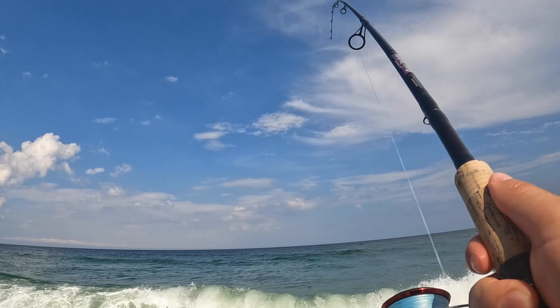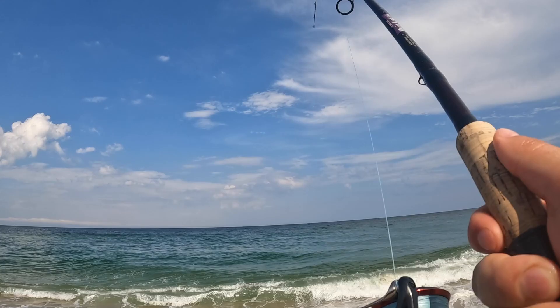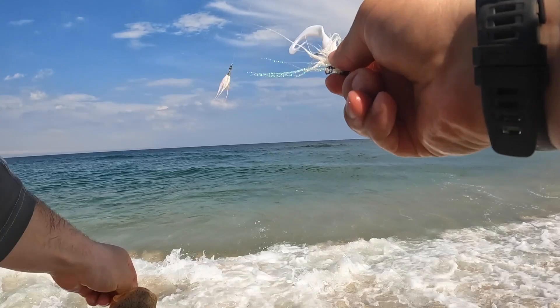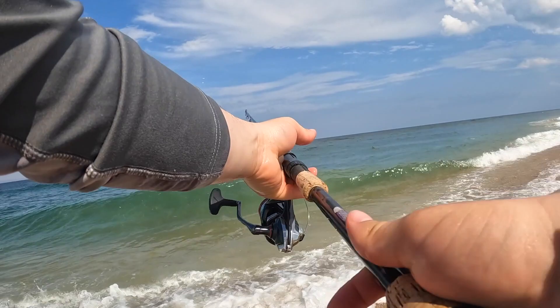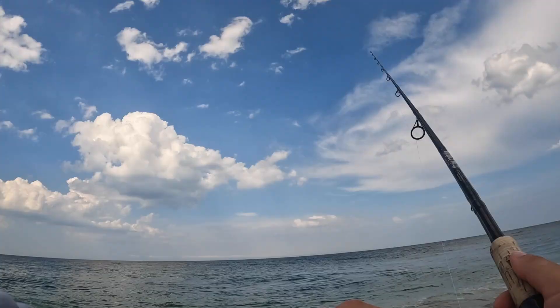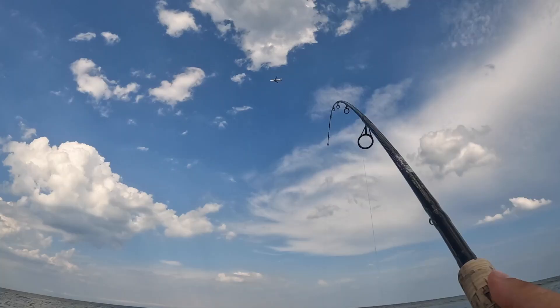Huge pod of rays out there — hundreds of them. On the bucktail — sea robin! But you can lip these guys just like you would a bass. They bite a little bit but they can't hurt you, they got no teeth. Four for four. Notice that I'm not even making that far a cast, just right past this breaker, and there's rays right in the surf. I don't want to hook one of those guys by accident.